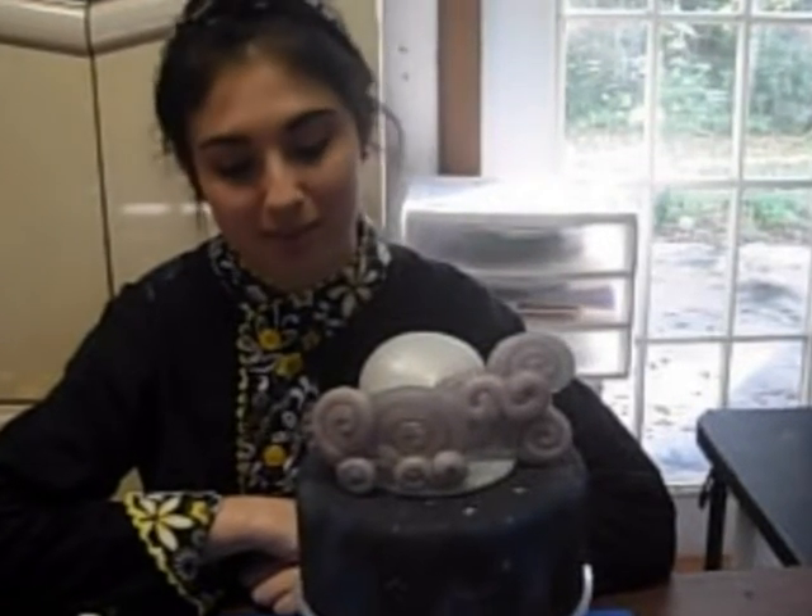Hi, I'm Sydney Galpern from SimiCakes.com, and today I'm going to show you how to create this beautiful galaxy painted technique on black fondant.